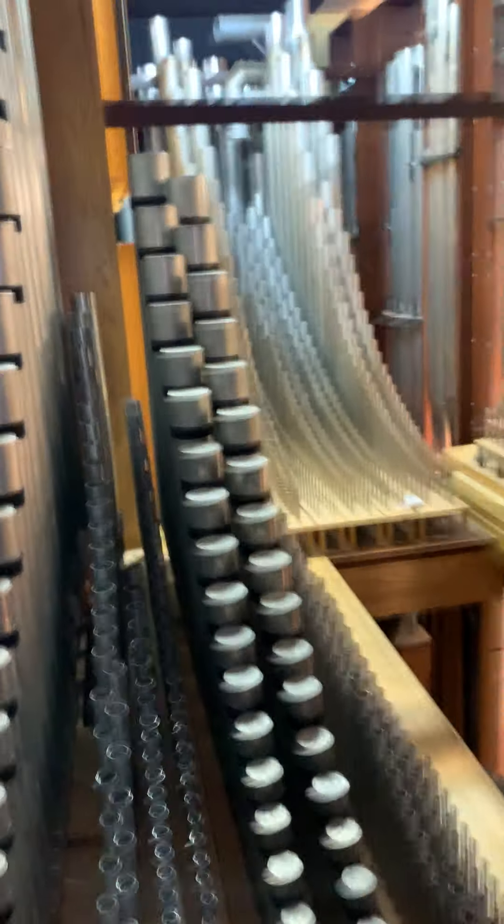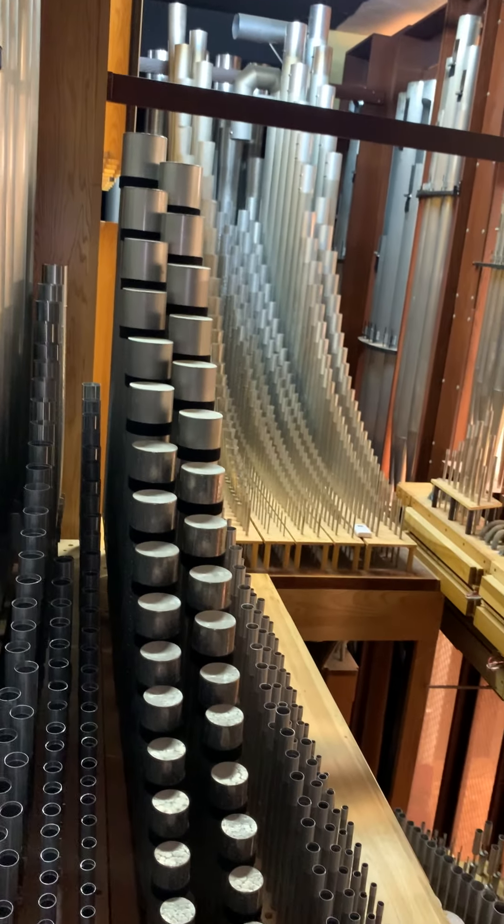Now I'm going to climb the short ladder up to where the pipework is. So now we're up in the main part of the organ. This pipework that you're seeing now is part of the great division.